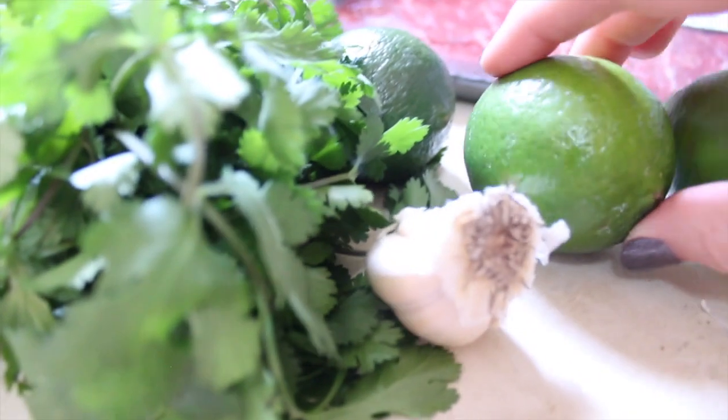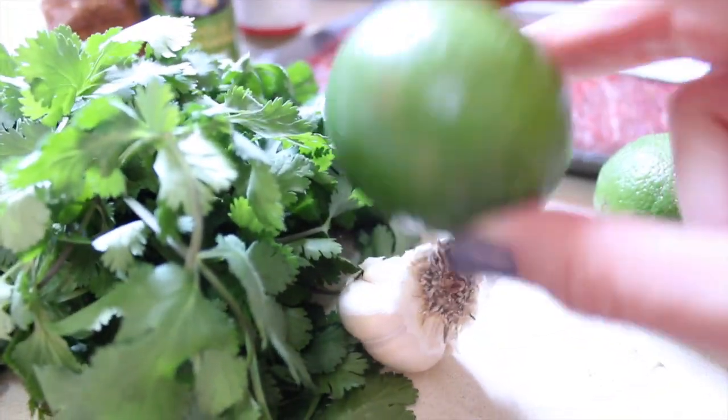You're going to start off with fresh coriander or cilantro, garlic, limes — zest and juice — and then a gorgeous skirt steak.